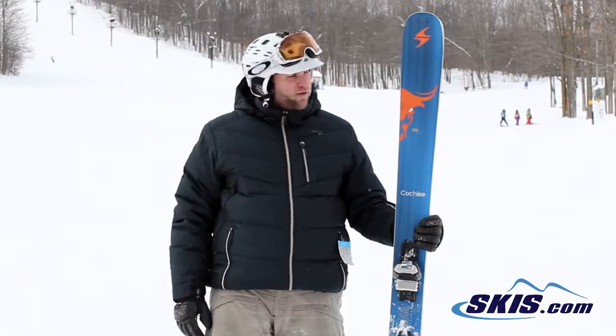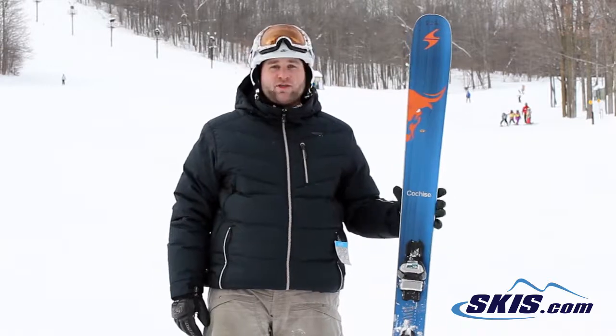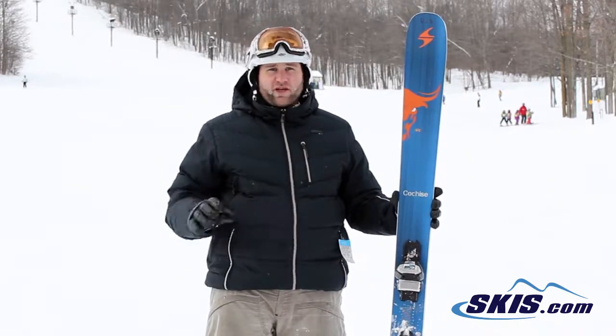This ski is not meant for somebody that is going to just do short turns, medium turns. It's not very forgiving, so again this is going to be for your expert level rider.